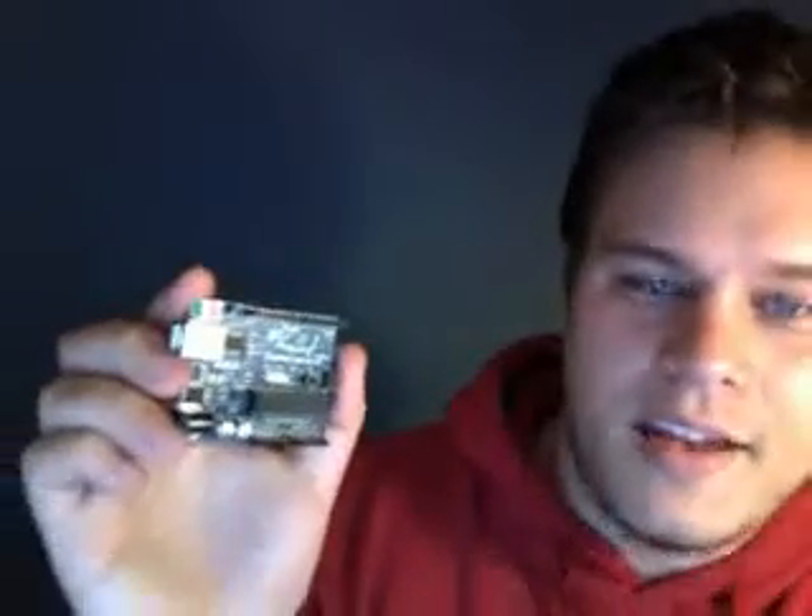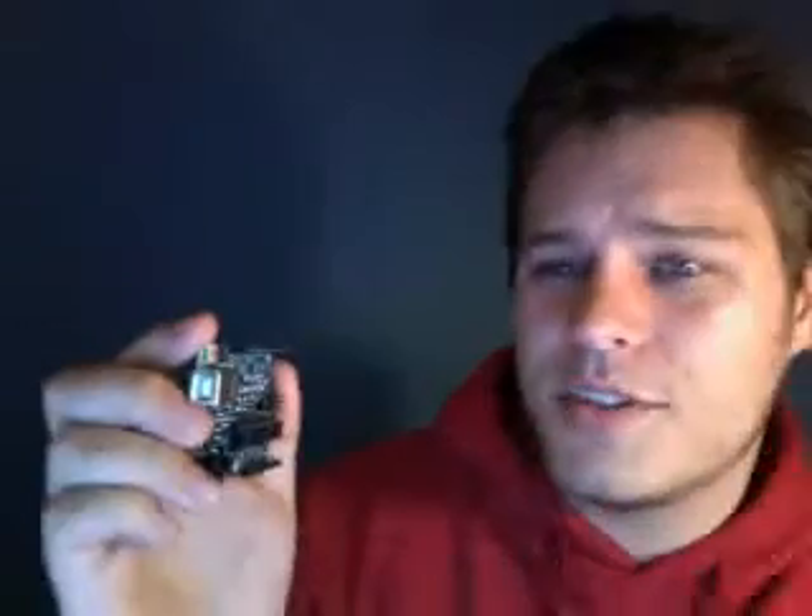Every Arduino that we sell comes loaded with an Arduino bootloader, and Arduino has its own programming language. It's a fairly simplistic scripting language where you don't have to worry about doing stuff like memory management — it's all pretty easy. It's pretty akin to C or JavaScript. If you've ever done C, you'll be right at home.